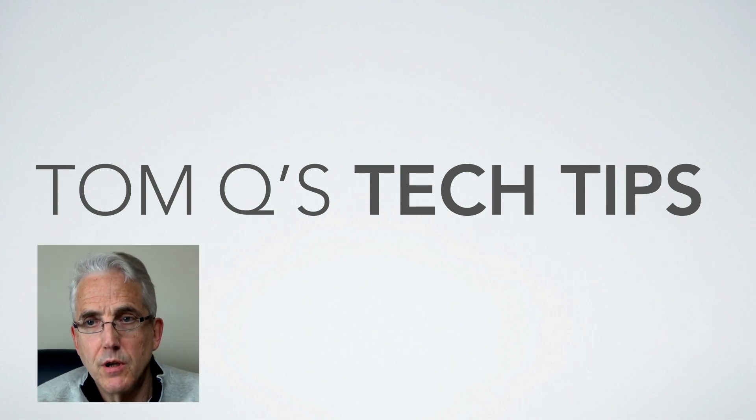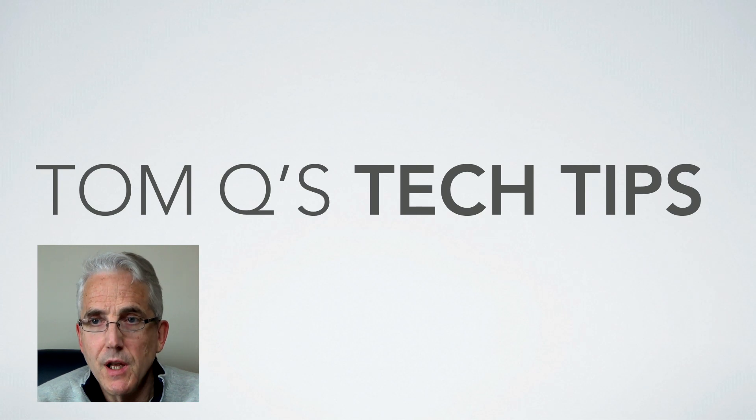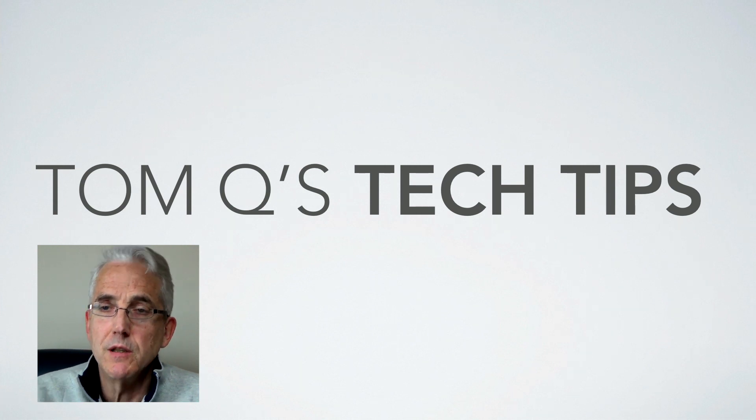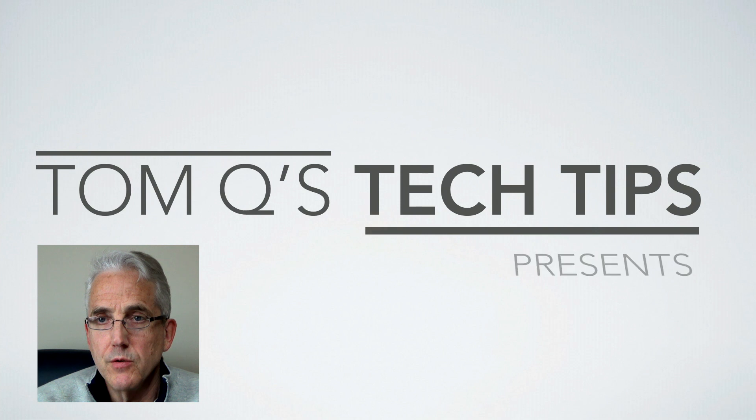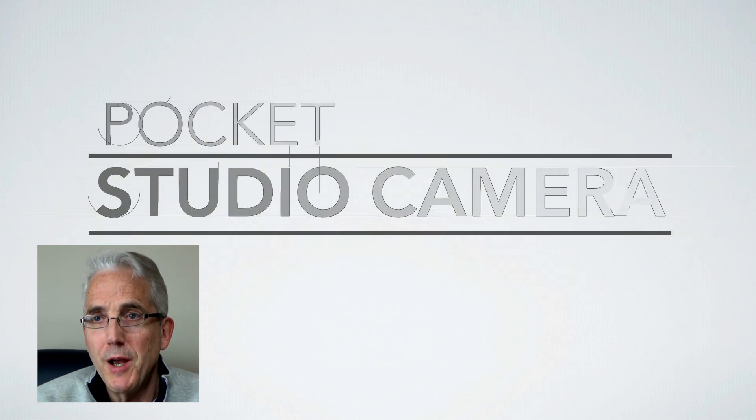Hello and welcome back to Tom Q's Tech Tips. Today we're looking at one of my favorite topics, which is using an iPhone basically as a production camera — we're calling that the pocket studio camera.